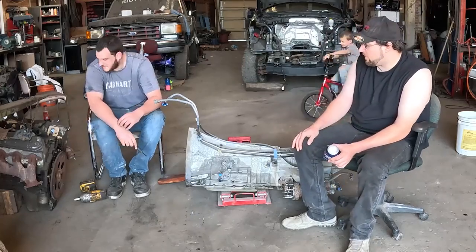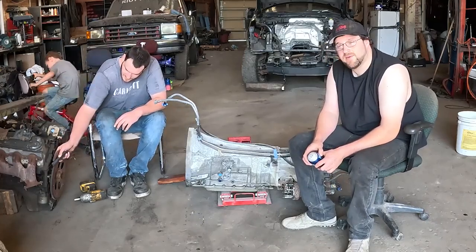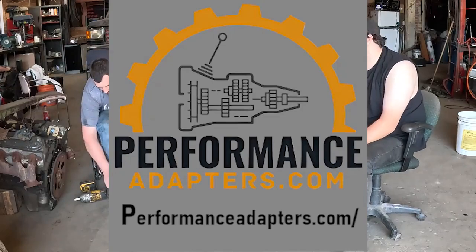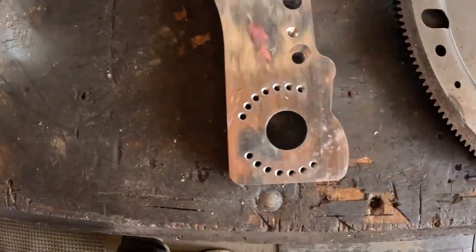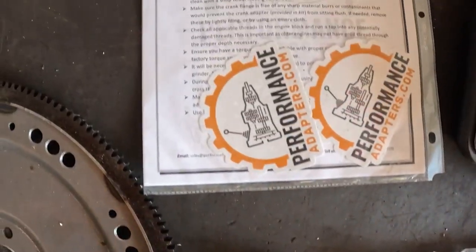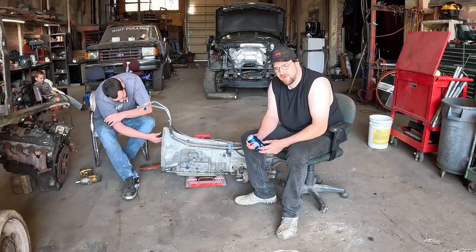We needed a way to mount this to the LS engine over there, and we couldn't find any adapters that did that — we just found adapters for the bigger Ford V8 pattern. So we looked around and Kyle reached out to Josh at Performance Adapters. Real nice guy. We told him what we wanted and he made it right up and got it out to us pretty quick — two and a half weeks. We'll put the link to his site down in the description. If you guys want to get ahold of this adapter, you can reach out to him. I don't think he has it up on his site, so just talk to him about it.